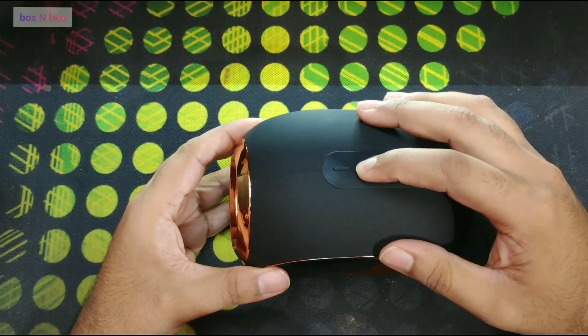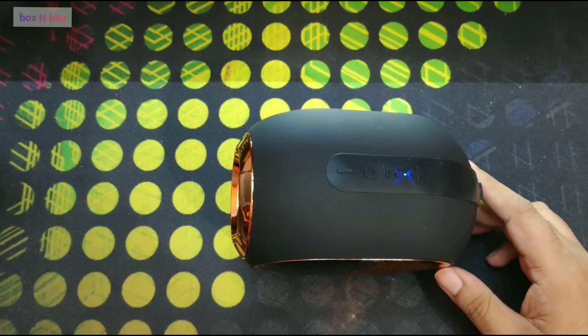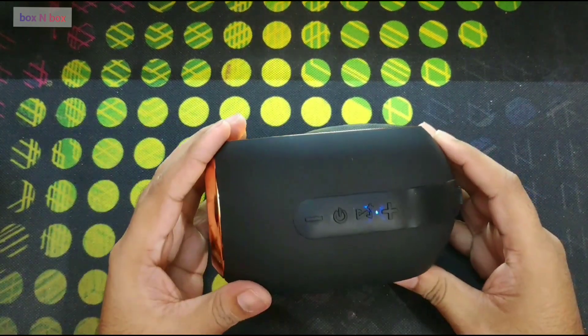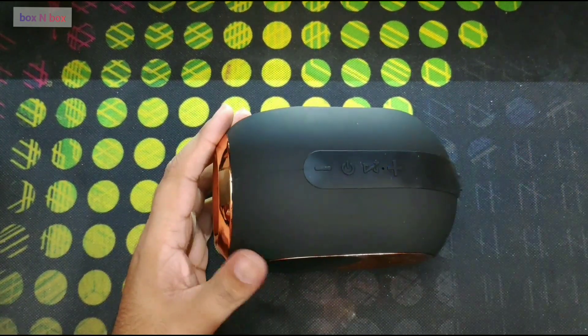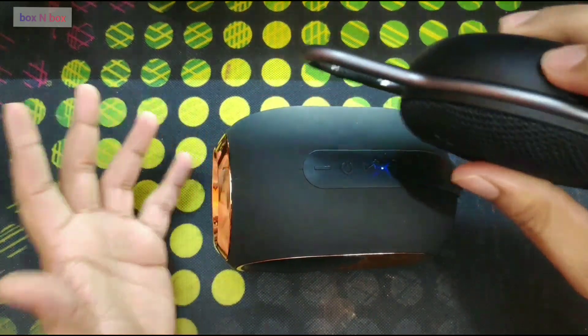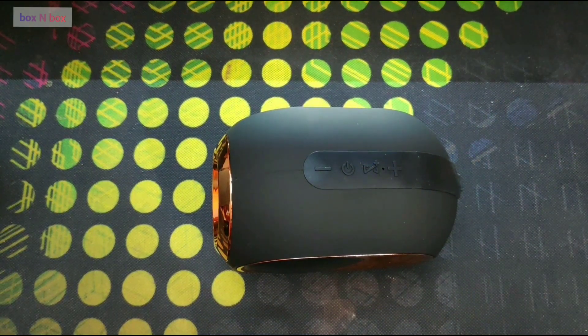Let's see if it has any juice left. Does it turn on? Oh my god — they have copied, or at least they have a similar sound effect to the JBL Clip 3 that I have. Let me just show it to you — kind of similar, not complaining, I like it.